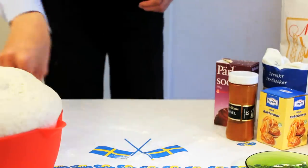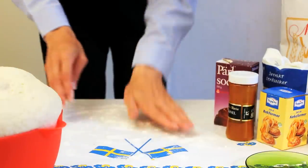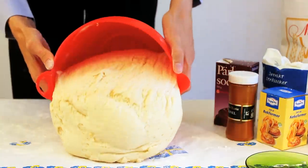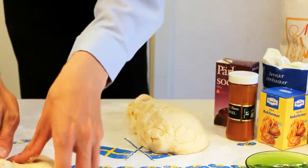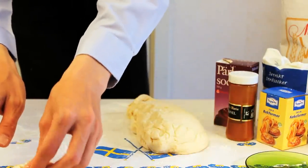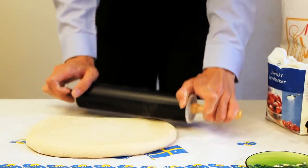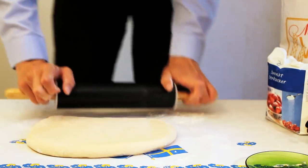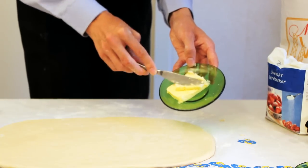Spread some flour onto the work area so as to prevent the dough from sticking when you roll it out later. Pour the dough onto the work area. Divide it into two parts and put one to the side. It is time to roll out the dough. It is important to aim for a rectangular shape. Spread some butter onto the rolled out dough.